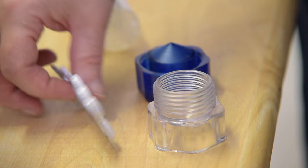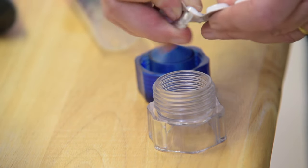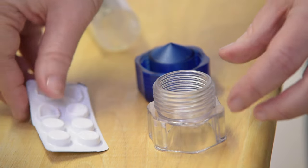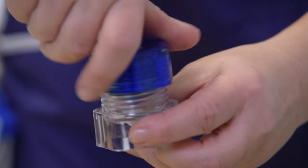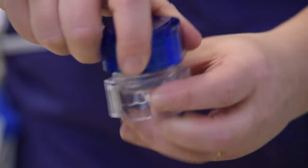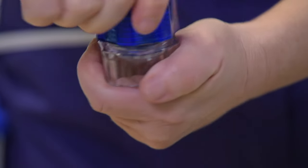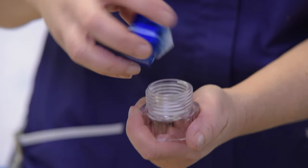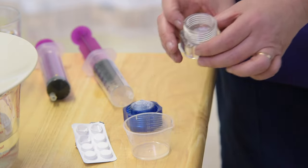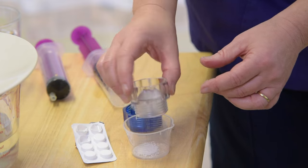Place the tablet in the tablet crusher. Turn the crusher lid clockwise until it will not turn any further. Unscrew the tablet crusher and ensure all the tablet is crushed into a powder. Repeat this process if not.